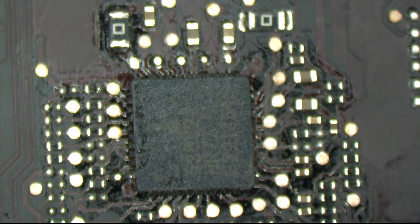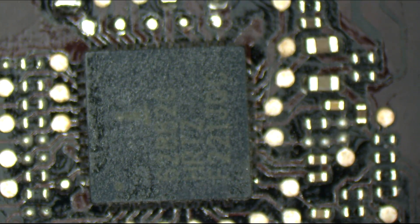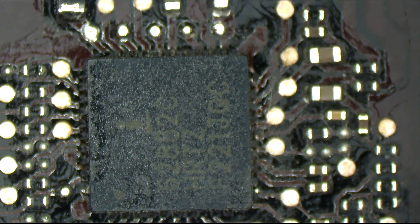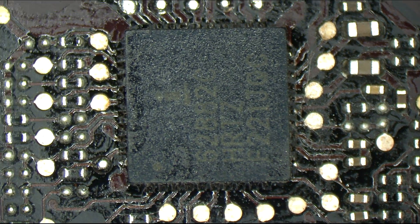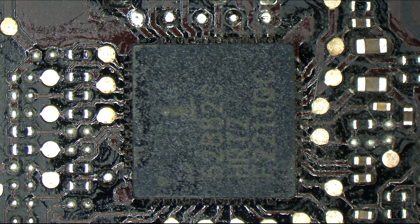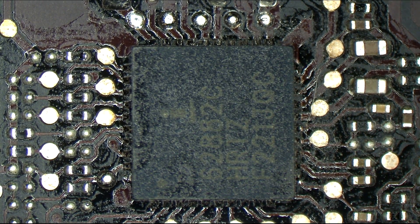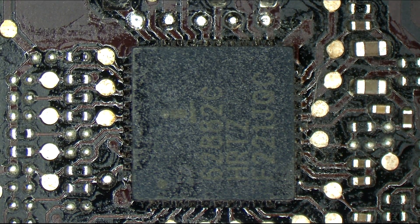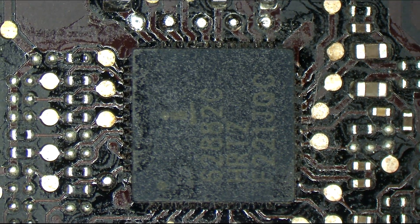Alright. Why did we hire Copaz again? The intern is kicking Copaz's ass. Wow, that is a perfect U8900 - no ripped pads, no jumper wires needed, no bridging. Copaz? Co-who? What was that guy's name again? Alan? Frank. When you're getting your ass kicked by the intern.